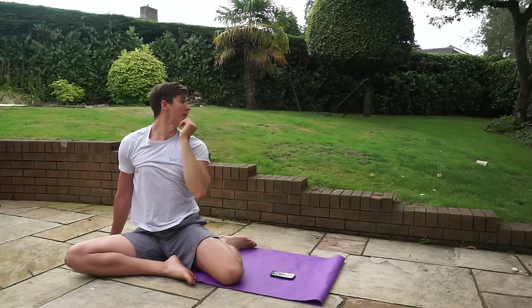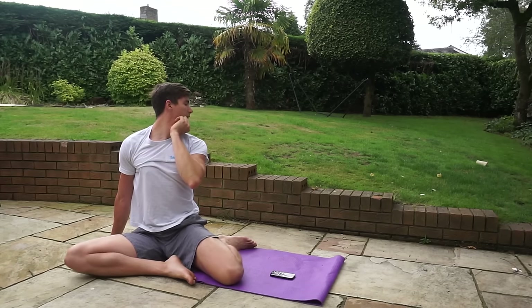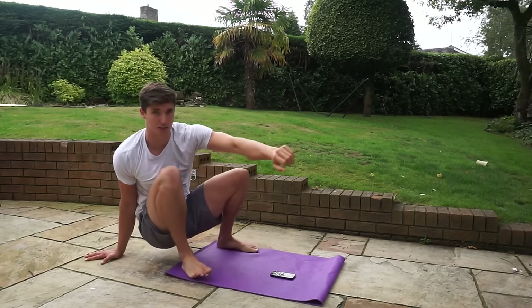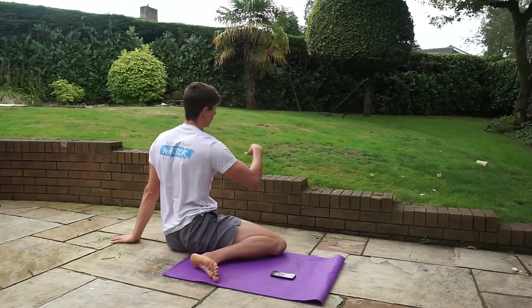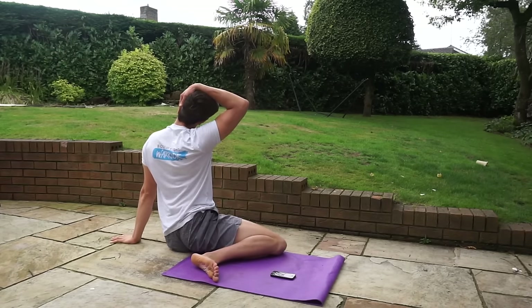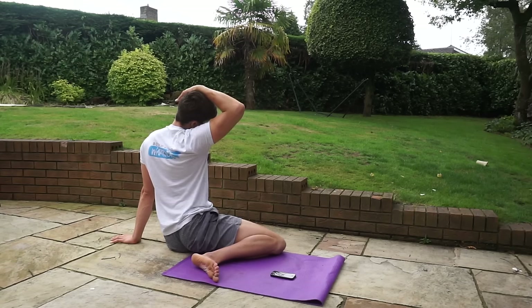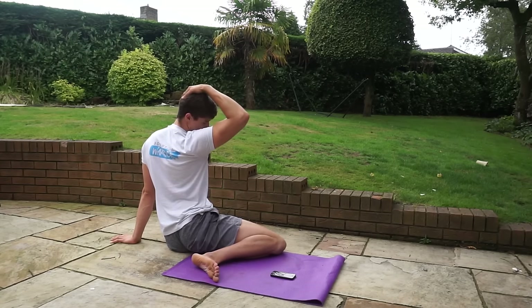Then we're going to look away to our left and use our hand to assist. Push back up into the squat, transition over to the other side, and repeat the same process — head to the side, arm assisting, then tilt the chin down with hand on the back of the head.